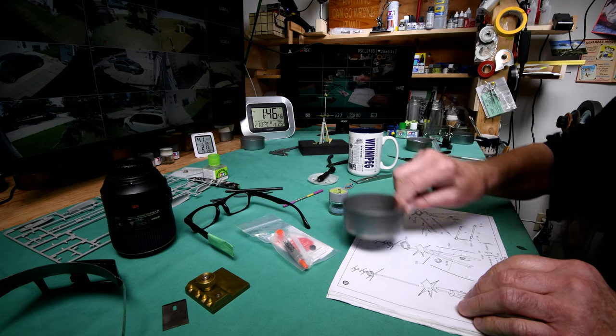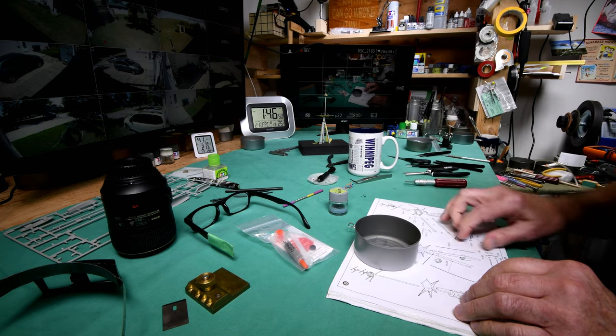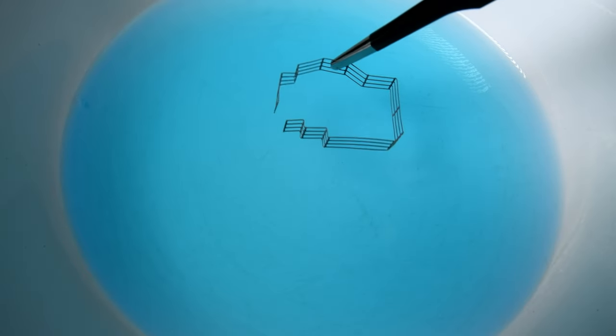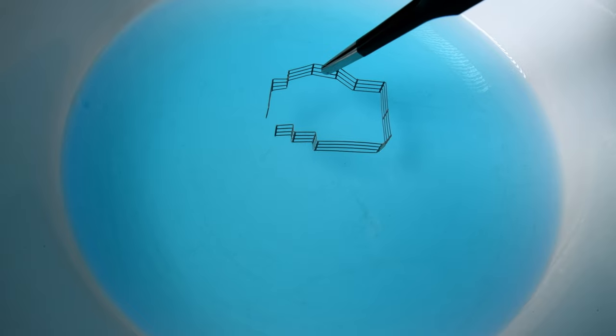Our small railing is still in the Windex from yesterday. And the big railing, we'll get the Windex off of it. We'll get a dish from the kitchen. Okay, we've got ourselves a dish from the kitchen and about a third of an inch of Windex, and we'll just drop this in and we'll do the time-lapse thing.